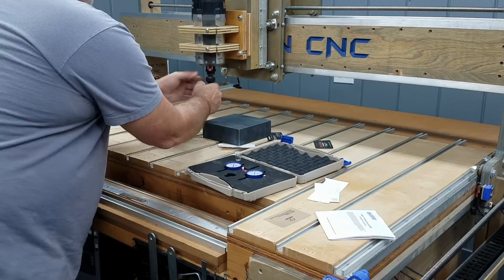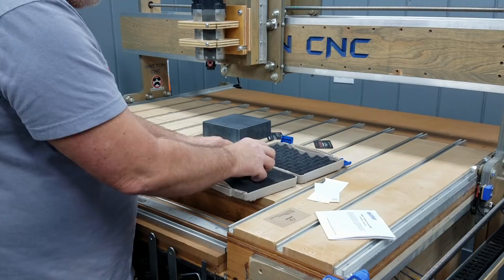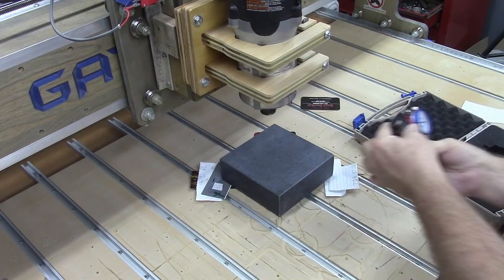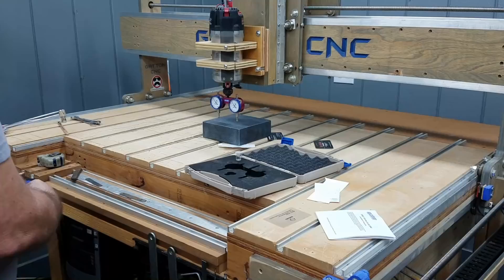Let me pull my dial indicator out and put my Pro Tram tool in my quarter-inch collet, then mount this in the router — again, hand tight. I will not be turning the router on.